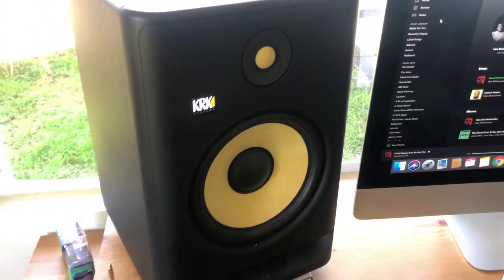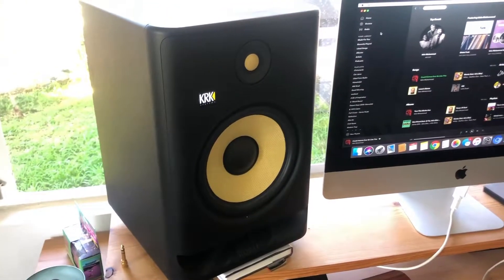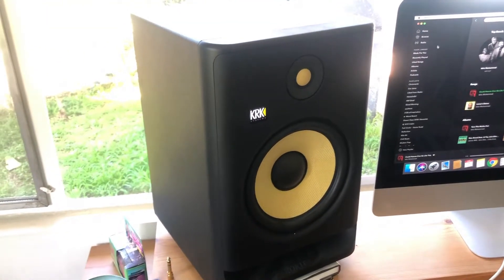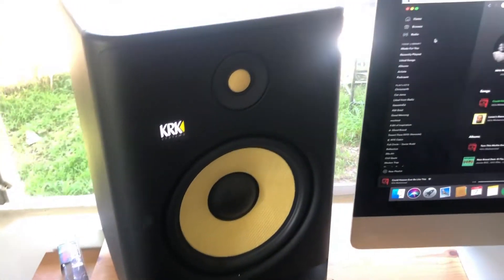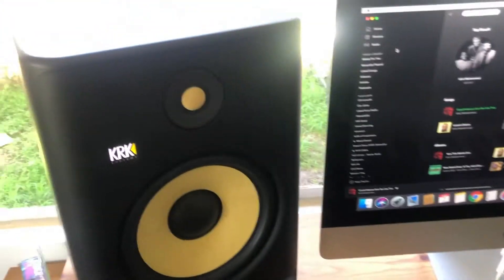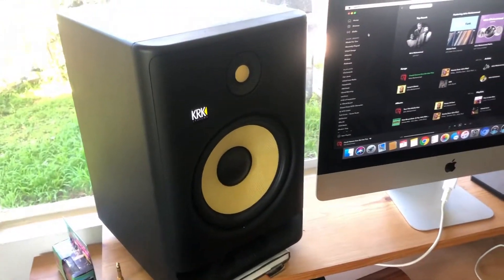That was the problem with KRK Rocket monitors for a long time — they weren't balanced. For hardstyle music you need that low end to really hit, but the problem is you don't want to mix your low end too low in volume because your KRK Rocket monitors are hyping up that low end, and then when you take it out you have this loss of impact.